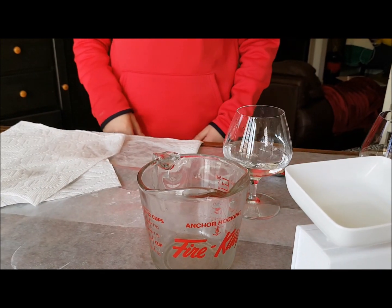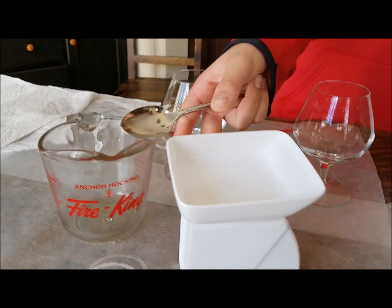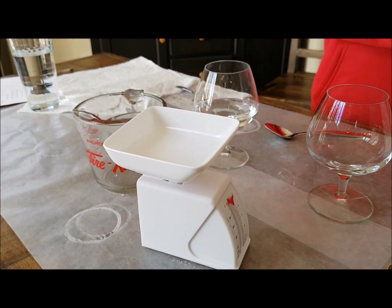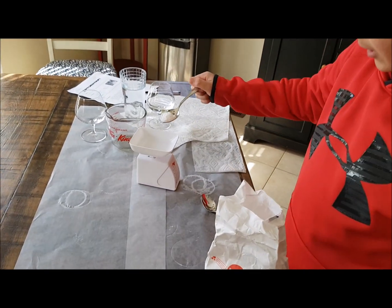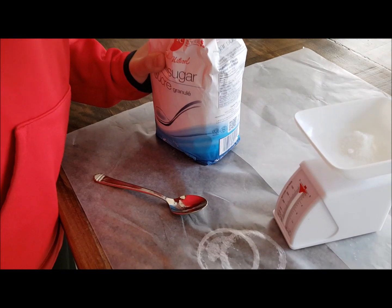Okay, second step. I've got to weigh 120 grams of sugar onto this balance — or whatever they call it, scale or balance. Just get 120 grams and put it on the scale. It's not really going anywhere yet.